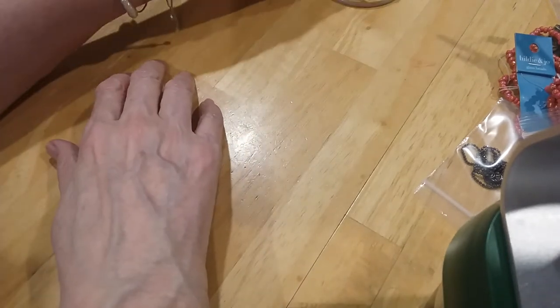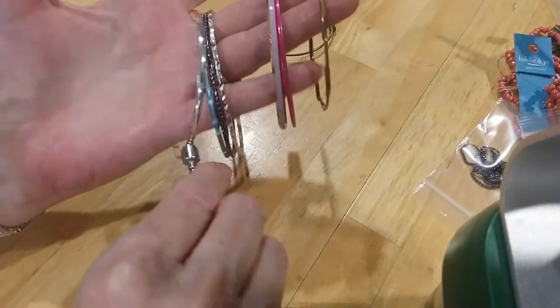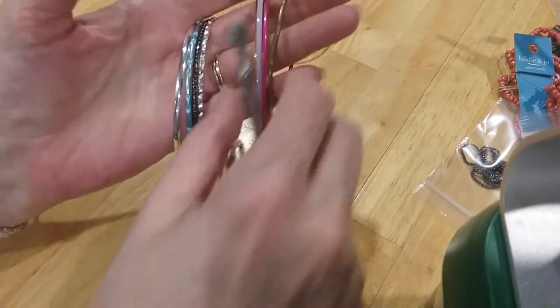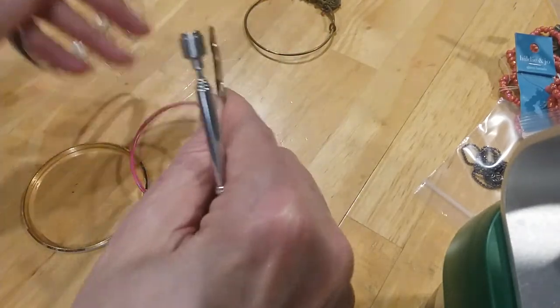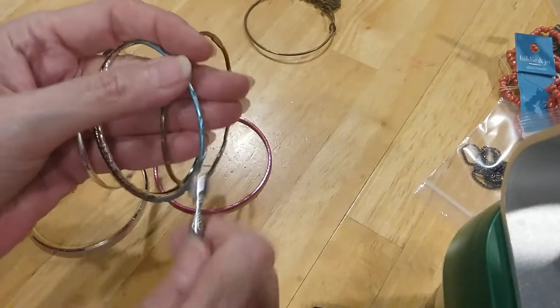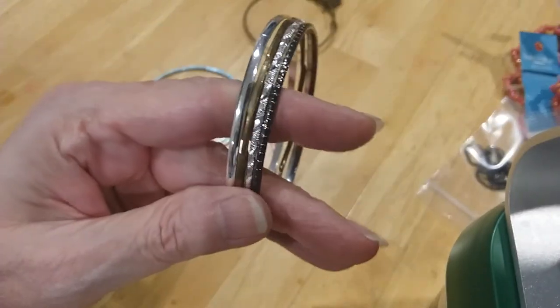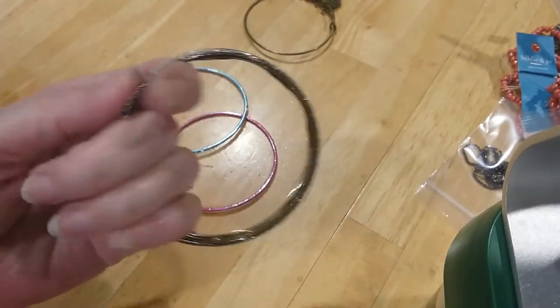Here are the bangles we have — I think they're probably all magnetic, but we're gonna test them. Yep, yep, yep, yep — nope, that one's not either. So these four are magnetic, but they're very pretty, got different designs and shapes on them. They're in great shape, no discoloration, look nice on the inside.